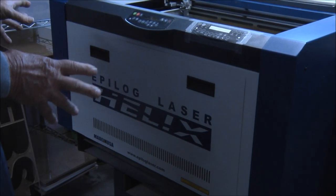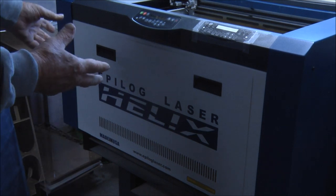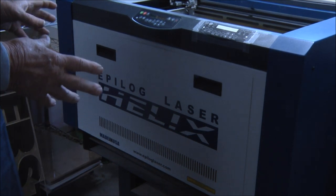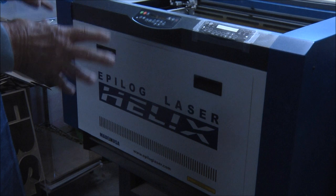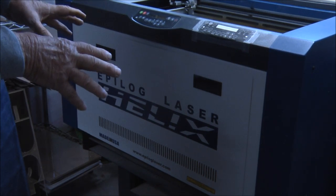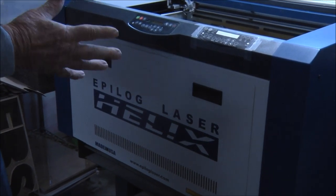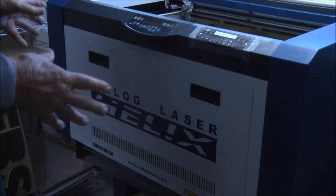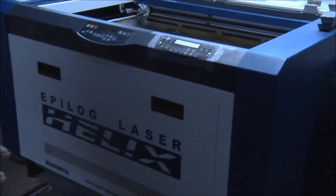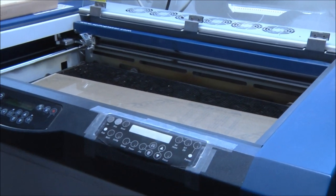Now we're going to show you the laser. If you've got an extra 20 grand laying around, you can get one of these. This is the laser that I use for the stuff that I do — this is my baby. It's a 75 watt with a 24 by 18 bed. It's made by Epilog, which is made here in the United States. It's not water cooled — it's air cooled.